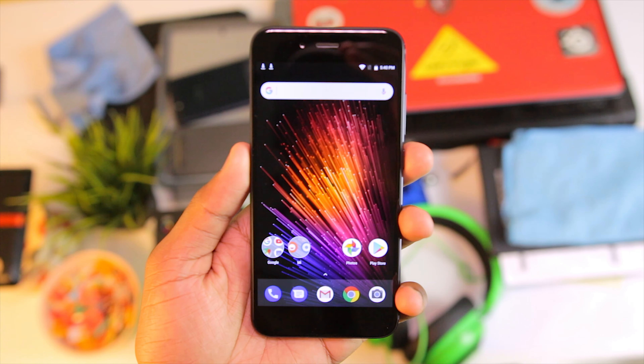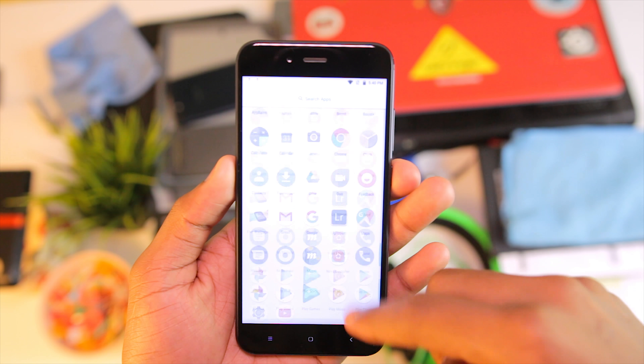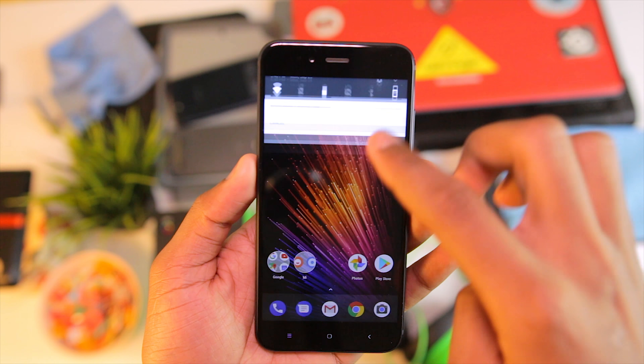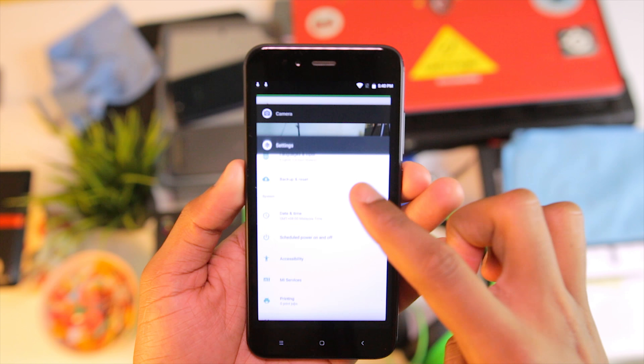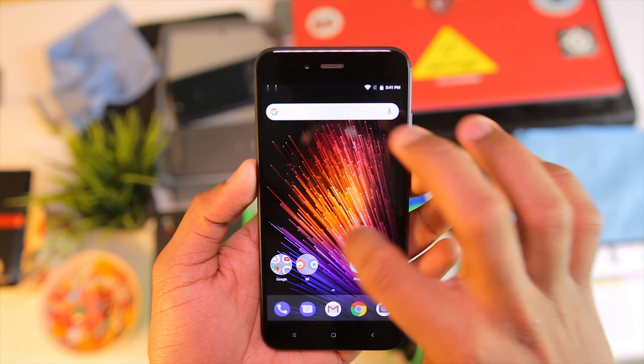As regards to specifications, the Mi A1 runs Android 7.1.2. It's powered by a Snapdragon 625 processor, 4GB of RAM, a 3080mAh battery, and 64GB of storage. It looks like a phone that is powerful enough, and the inclusion of the Snapdragon 625 means it will probably have good battery life as well.